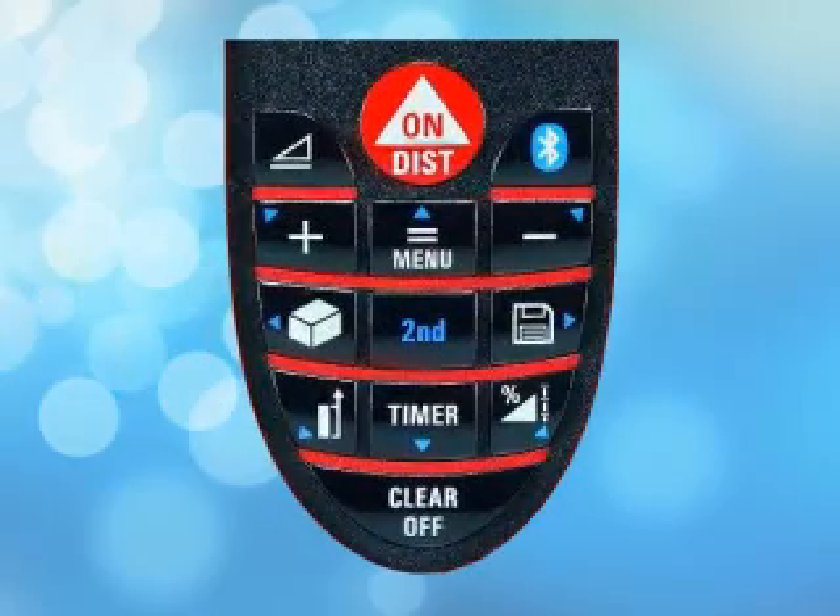To access the D330i's built-in functions, press the function button. We'll go more in depth with this feature later in the functions tutorial.